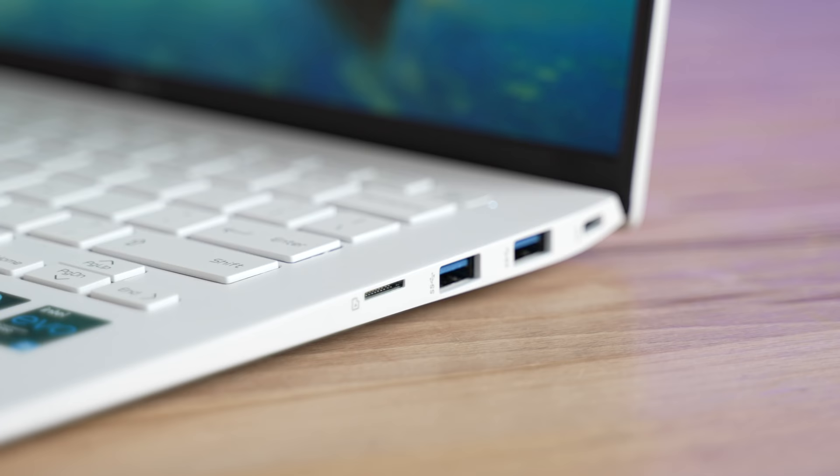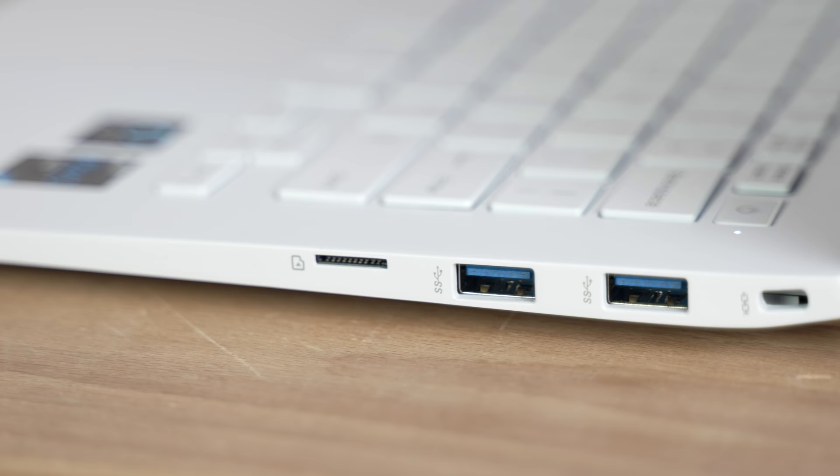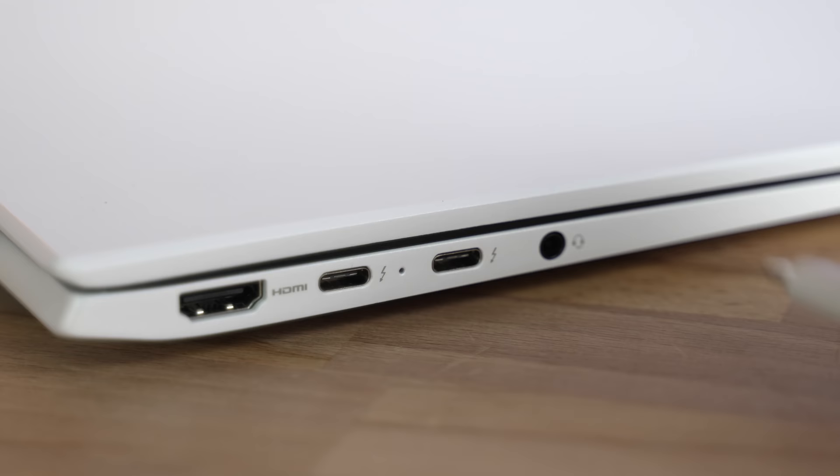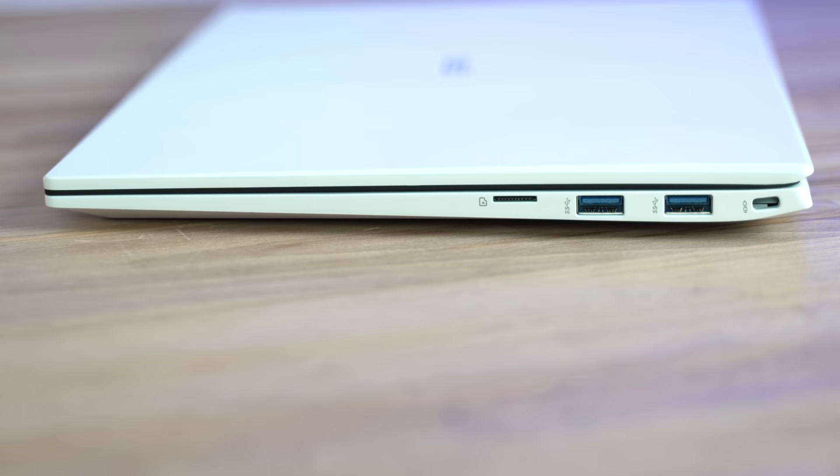Now let's focus on ports. The barrel plug from last year is gone, and we now charge with USB Type-C in either one of the two Thunderbolt 4 ports on the left-hand side. LG included a 65W brick, but the Gram can accept up to 100W for faster charging, and we also have a full-size HDMI and a headphone jack. On the opposite side, we have a microSD card slot and two SuperSpeed standard-size USB ports, which is becoming extremely rare for ultrabooks, especially ones that are this lightweight, along with a lock port.